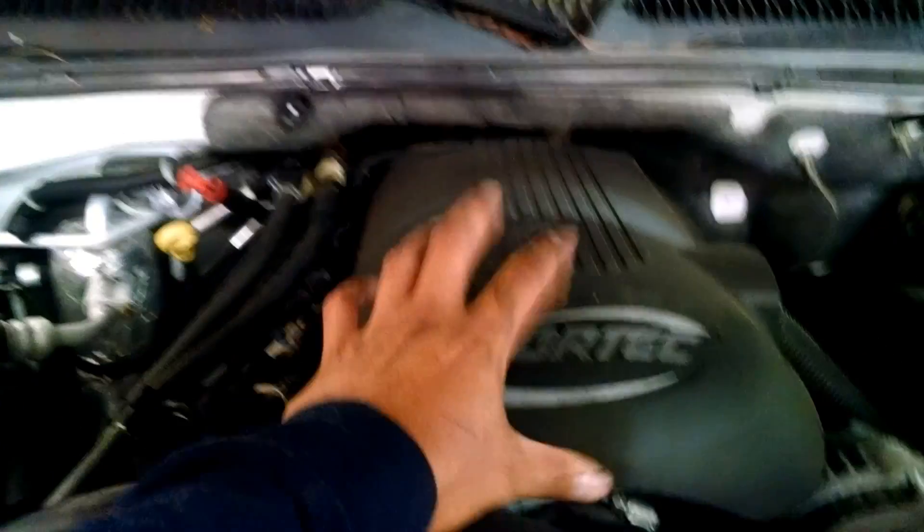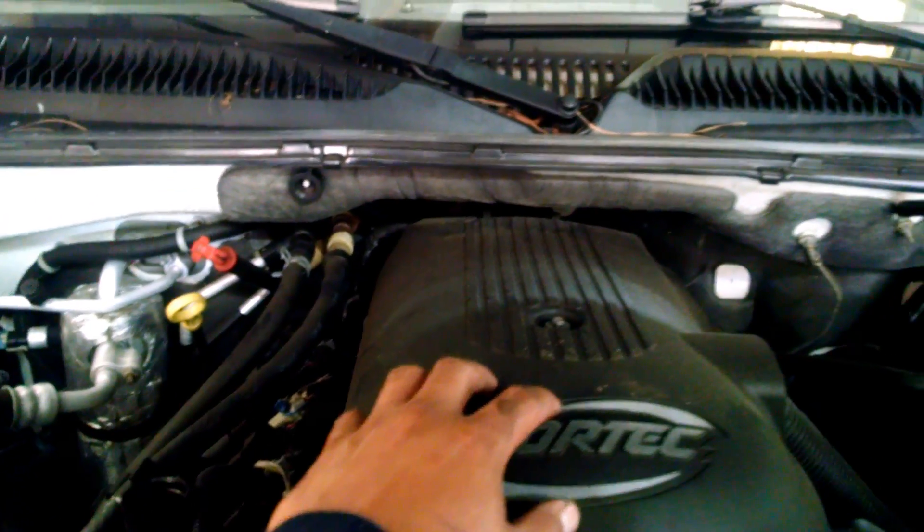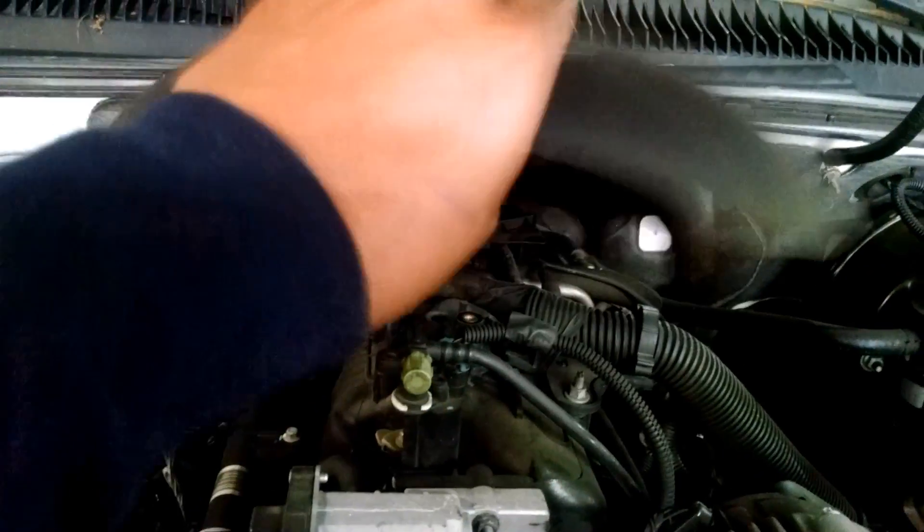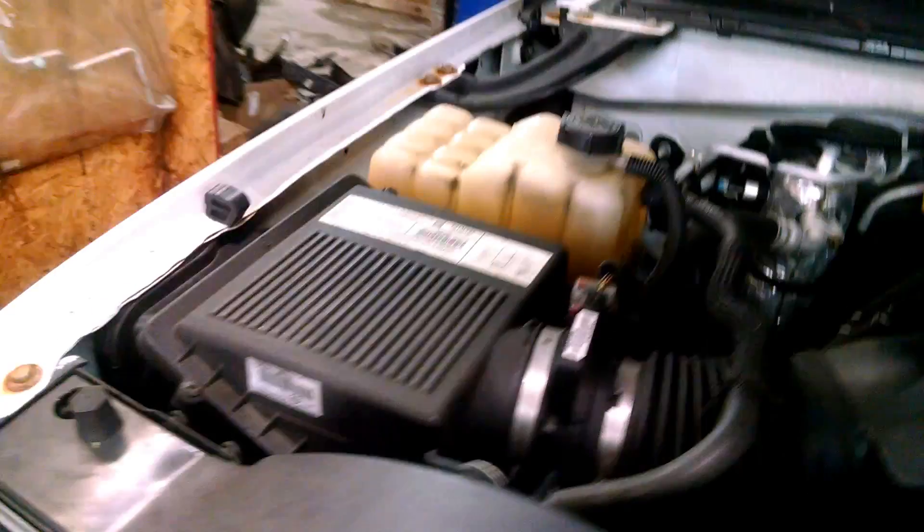First, we're gonna take the engine cover off. All you gotta take is an 8mm bolt right here. Take that out — all you gotta do is lift it up and pull it out.